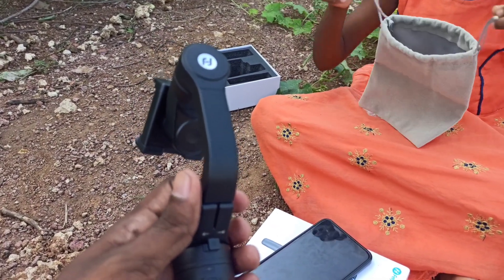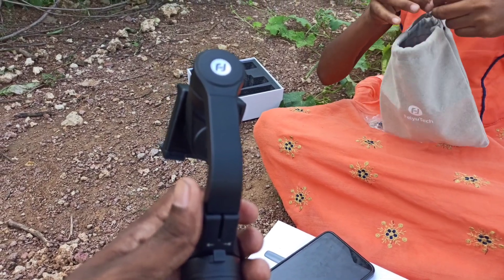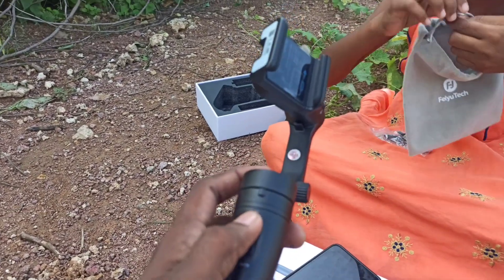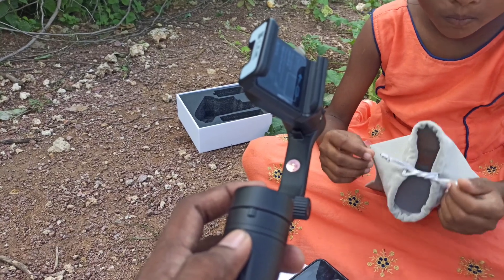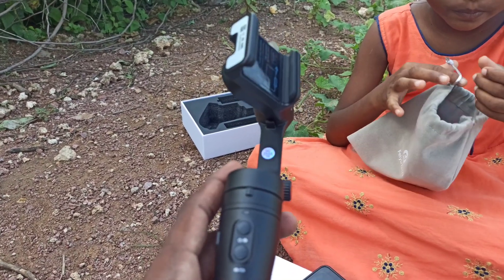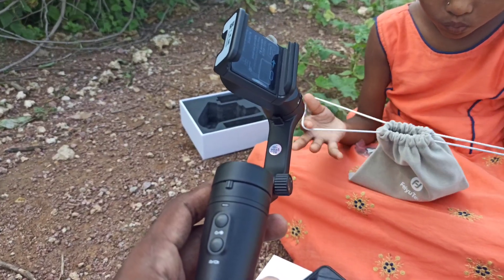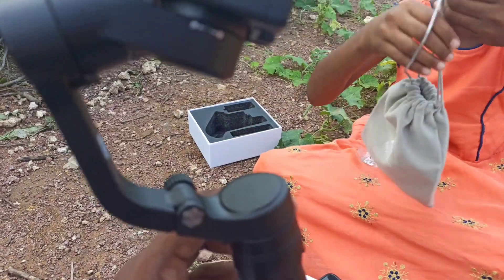Before you start using the gimbal, please fully charge the battery before powering on for the first time. If the power is too low, the red light here will flash every five seconds, indicating the gimbal needs charging. Also, when not in use, power off the gimbal to save power.